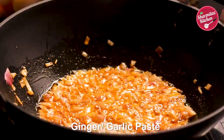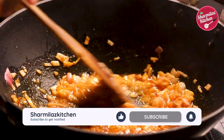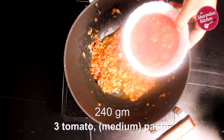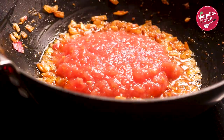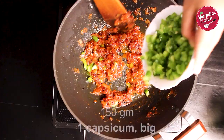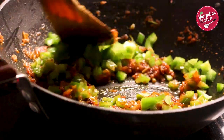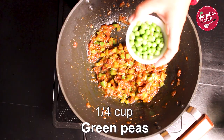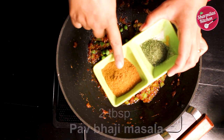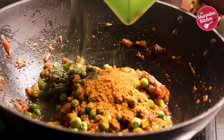Then add ginger garlic paste. Cook until the raw smell goes away — it will take around 2 minutes. When the nice roasting aroma comes, add chopped tomato. Cook on medium to low flame until the moisture evaporates and you're left with only a nice red mixture. Now add capsicum or green bell pepper. Keep homemade pav bhaji masala and hand-crushed kasuri methi ready. Cook these masalas for another 2 minutes.